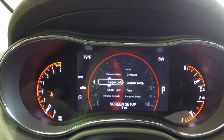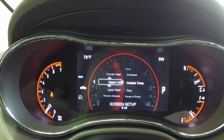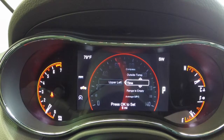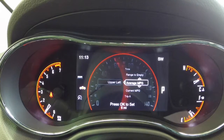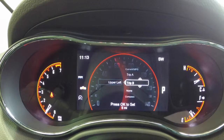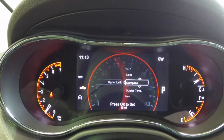In our upper left, right now we have the outside temperature display, but we can change that. If you want it to just have the time, then we can change it — as you can see it's setting saved. We can do our range to empty. There's just a whole lot of different things that you can put up on your reconfigurable instrument cluster just to make it you, like what you like.